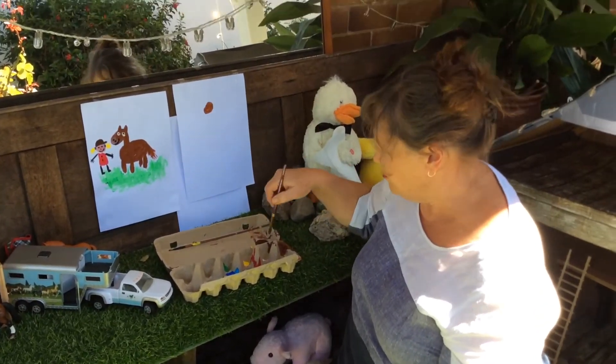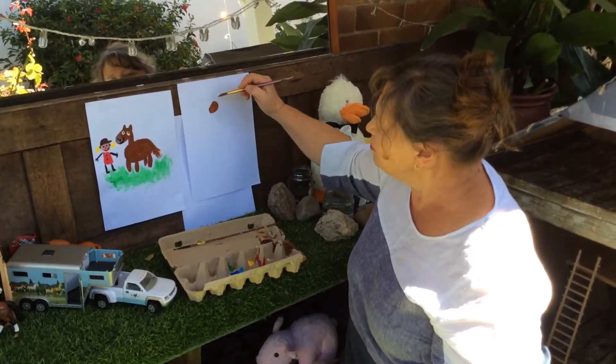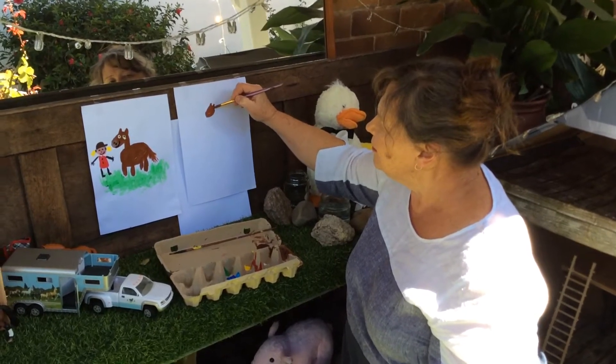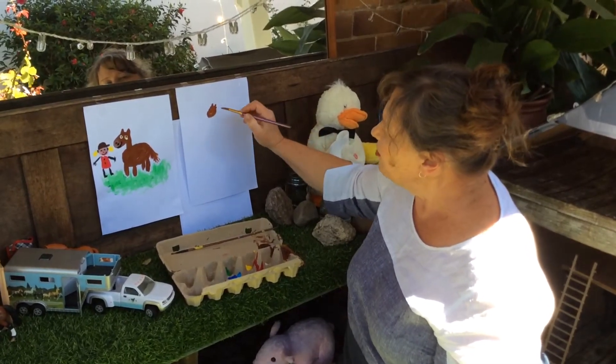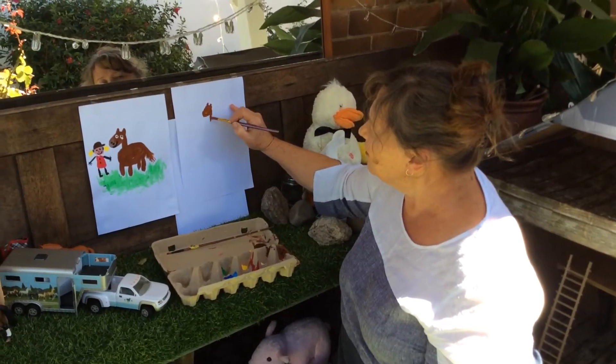A bit tricky when you're doing it this way. And what's on the top? Two pointy ears — one, two. And then a straight line neck, down like that.